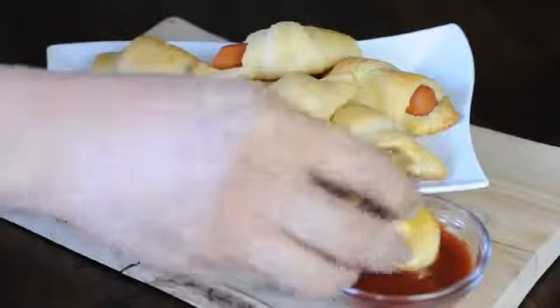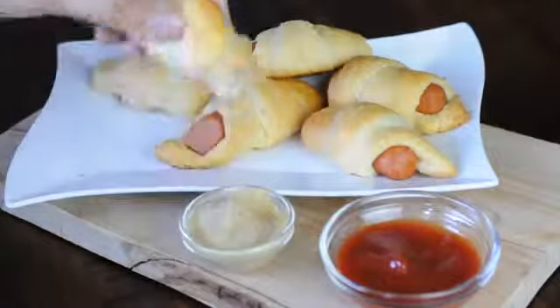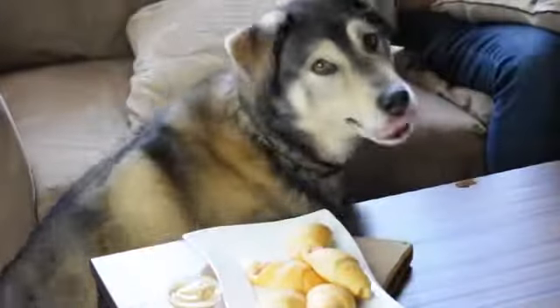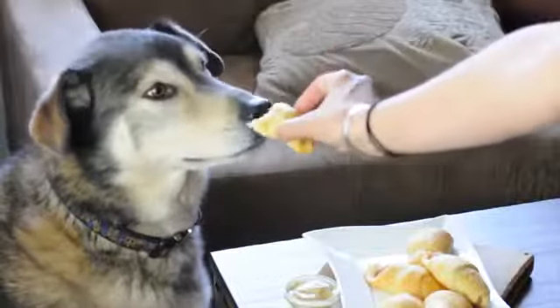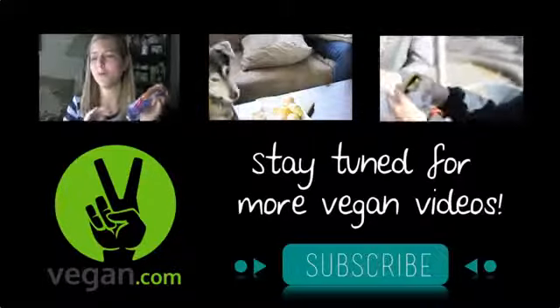If you do, we'd love to see your pictures — you can tweet us or find us on Instagram. Be sure to tag your photos if you make these recipes, we love to see them. If you have any recipe requests, suggestions, or video ideas, I would love to hear them down in the comments below. I hope you guys enjoyed this video, and if you are looking for more you can always find them at vegan.com. Thanks so much for watching — for more videos, tips, and recipes, click subscribe and visit vegan.com.